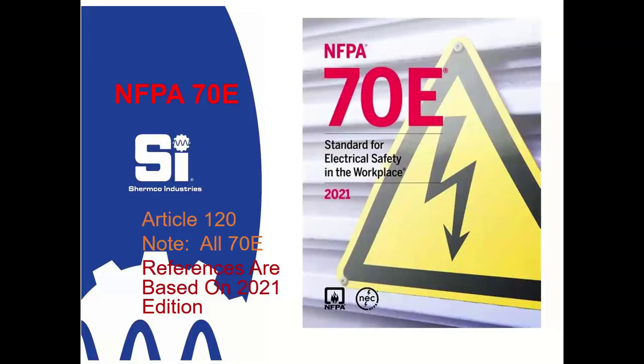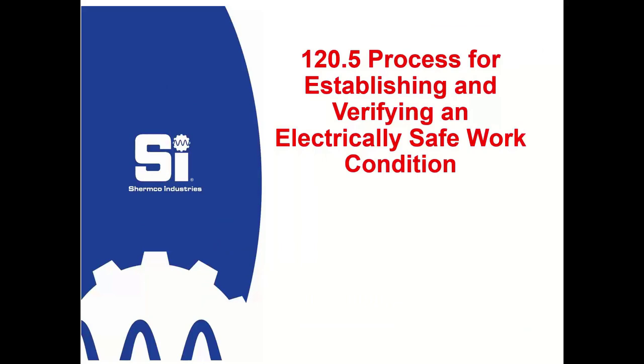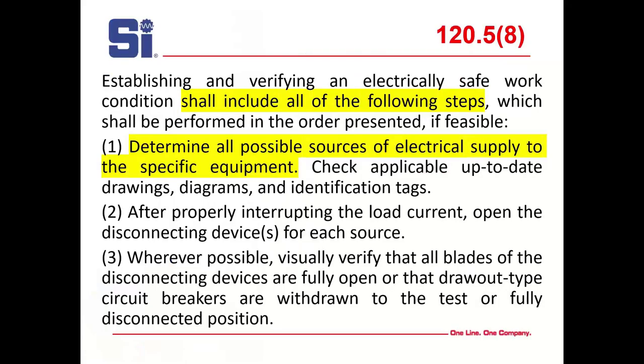Now let's talk about NFPA 70E. I go off the new edition. Most of the information concerning personal protective grounding is in Article 120, Section 120.5. Establishing and verifying an electrically safe ground condition shall include the following steps: first, determine all possible sources of electrical supply to the equipment. That could be something you believe is de-energized that is still energized. So you have to check applicable, up-to-date drawings, diagrams, and identification tags — and you have to be careful, this is a big problem.